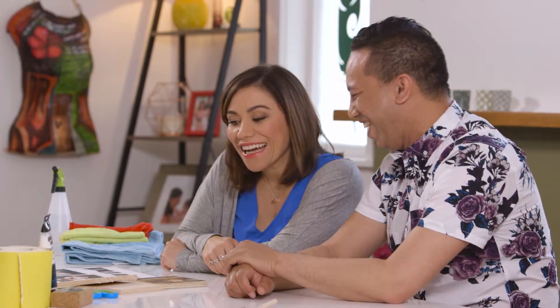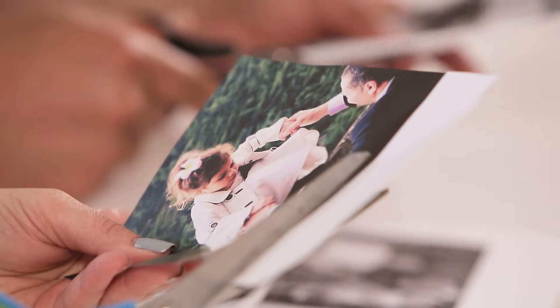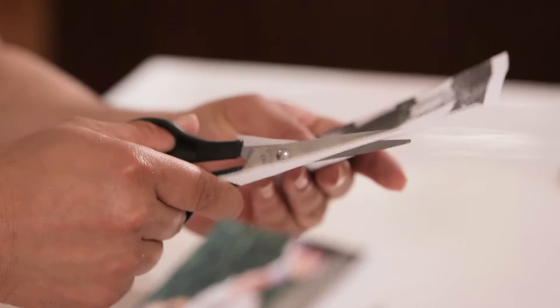It's very hard to choose a photo. The next step is to prepare our photos — all we need to do is cut it out.